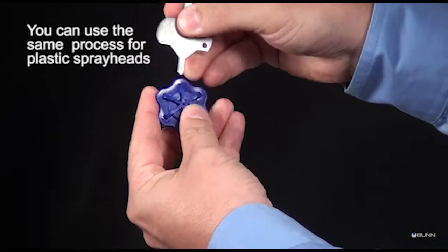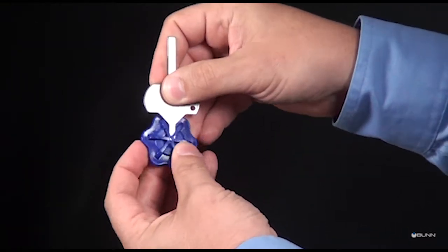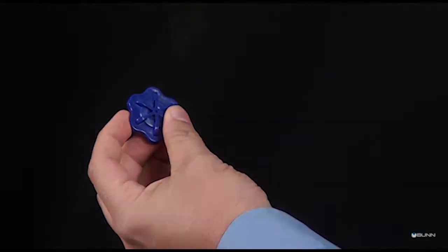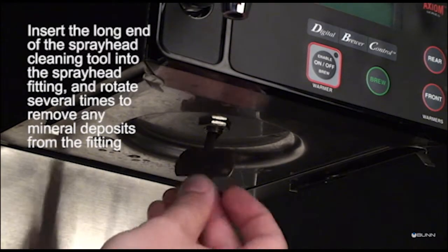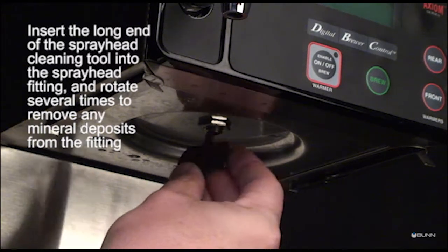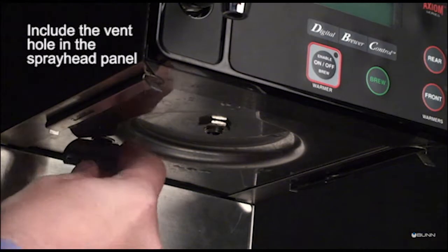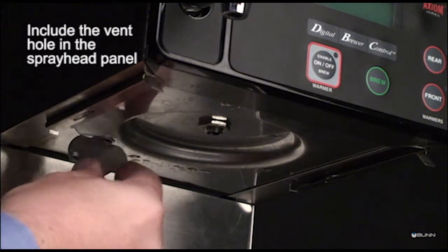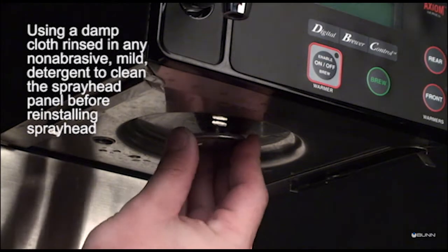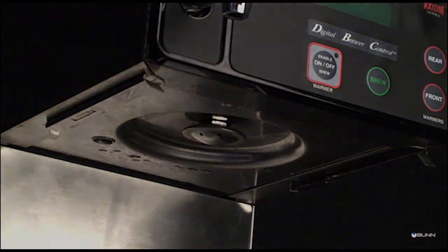You can use the same process for plastic spray heads. Insert the long end of the spray head cleaning tool into the spray head fitting, and rotate several times to remove any mineral deposits. Include the vent hole in the spray head panel. Using a clean cloth rinsed in a non-abrasive, mild detergent to clean the spray head panel before reinstalling the spray head.